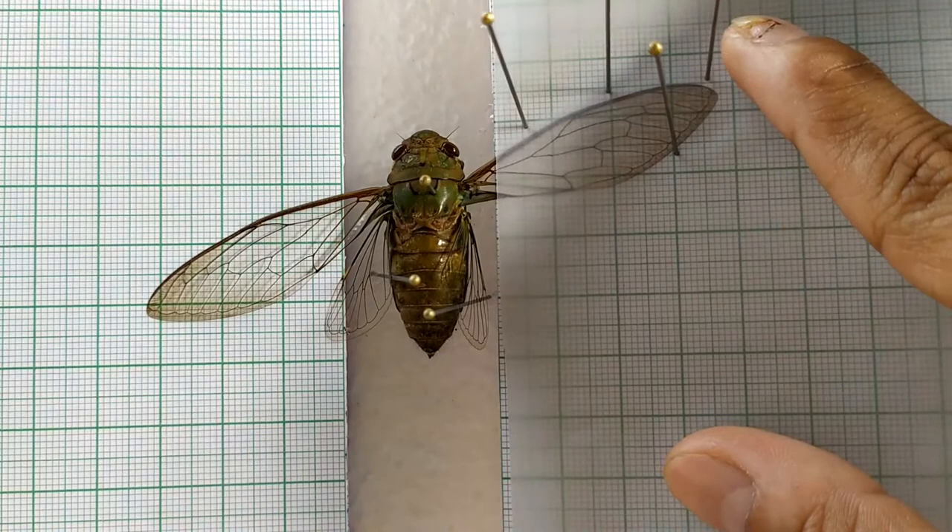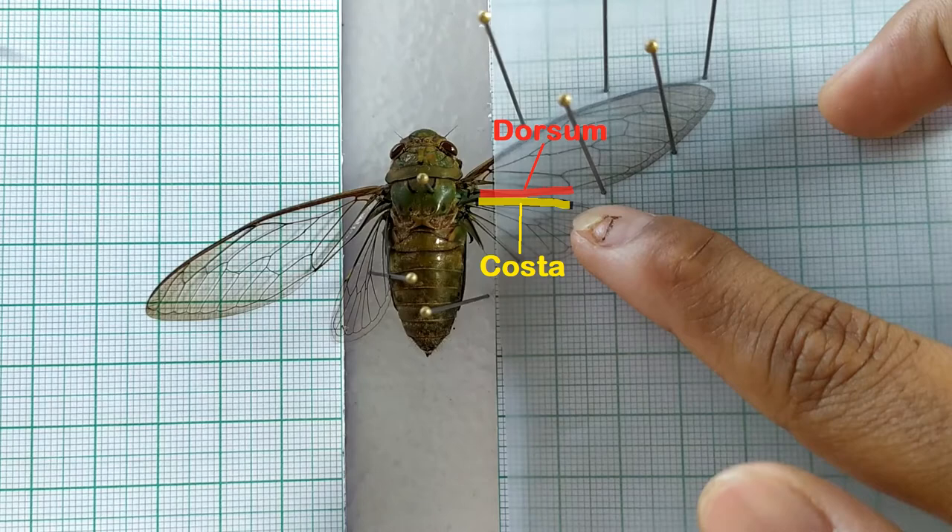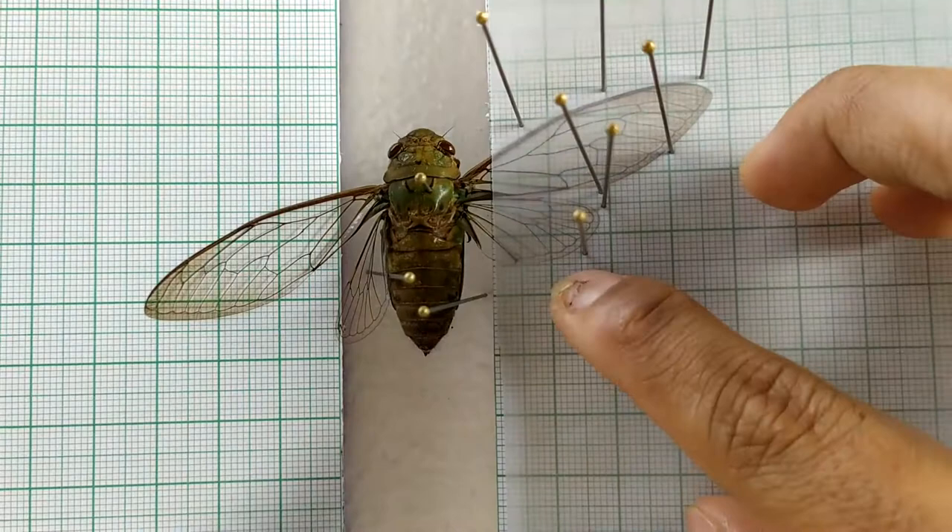Follow the same process with the hind wings. Position the hind wing such that the costa of the hind wing lies just below the dorsum of the forewing. Secure the hind wing by inserting pins through the butter paper at several places along the margin of the wing. Do the same with the wings on the other side.